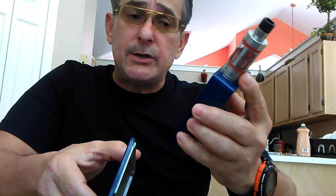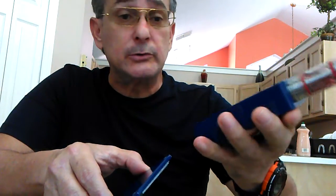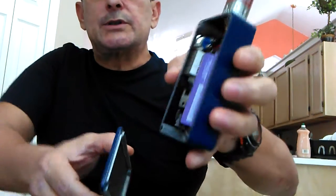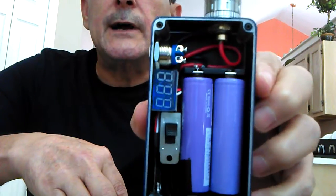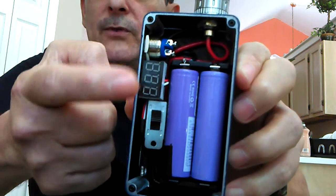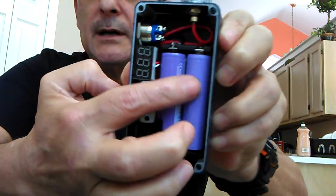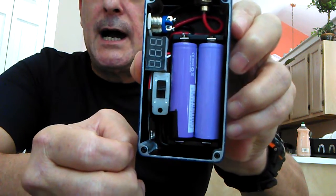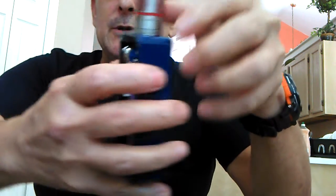To run a tank, you're going to need some kind of parallel build — something with coils in the range of 0.5 to 1.2 ohms. Most series boxes can't do that. You need something like this. First, you need a voltmeter on there. As you can see, I'm running both batteries positive up, which means they're set up to run parallel for your tanks.